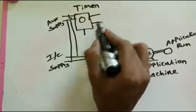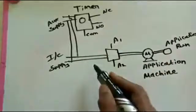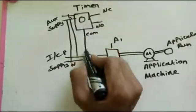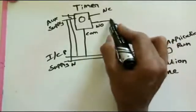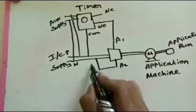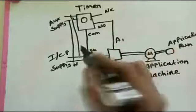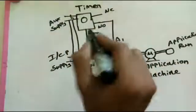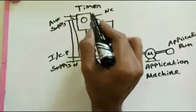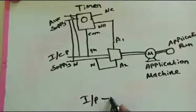Common, normally closed, and normally open — these three terminals are available on the timer relay. We are giving supply through the common terminal and taking out the supply from the normally open terminal. The neutral is given directly to the contactor. When the spindle's teeth are up, the timer is enabled and the motor runs; when the teeth are down, the timer is disabled and the motor stops — that is the off condition.